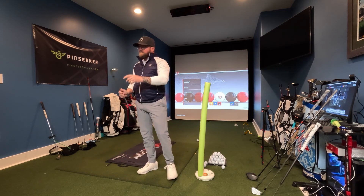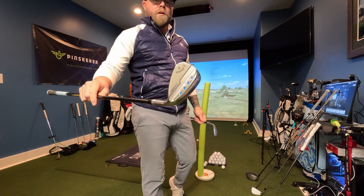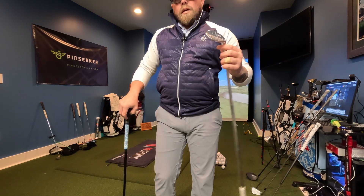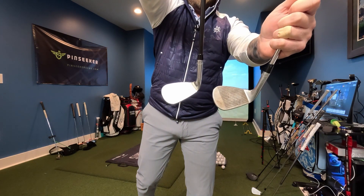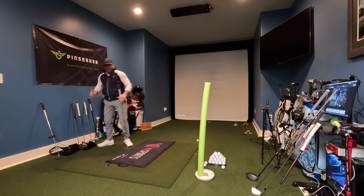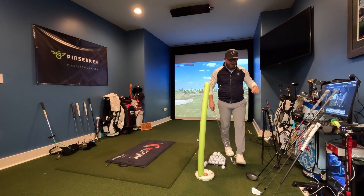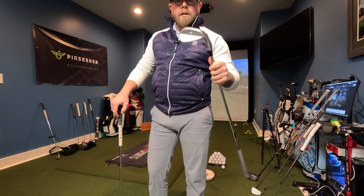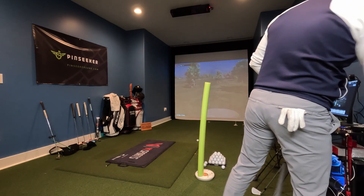Let's get into golf clubs. The Callaway Jaws is nothing new — they've been out for several years — but this year they came out and made a better version called the Jaws Raw. Mine has a little bit of custom stamping on there, but the neat thing is they helped the weighting and worked on the hosel. You can see the difference in the face — this one has a little bit of rust on it, hence the raw version, which helps with spin. It was a close battle between these and the SM9s — Vokeys, can't go wrong with them. But these are the ones I'm gaming, so take it for what it's worth. I like the Callaway Jaws Raw — very, very good wedges.